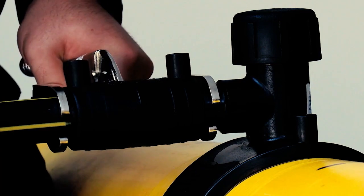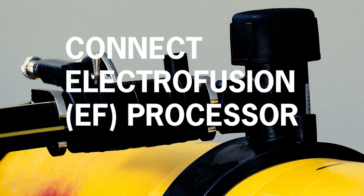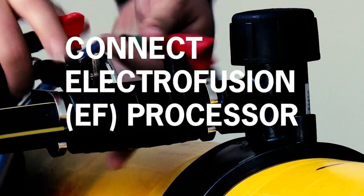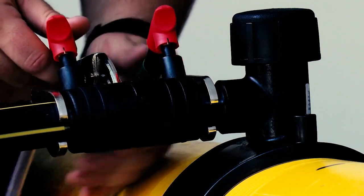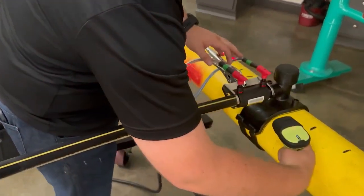Part 6: Energize the coupling. Now it's time to connect your electrofusion processor to the outlet and fuse the joint. Make sure to follow all guidance included with your processor. Again, verify that the fusion time on the fitting label matches the time displayed on the processor. We recommend fusing these couplings in barcode mode as well.